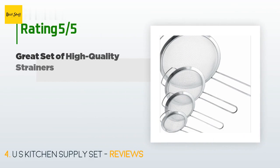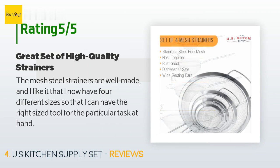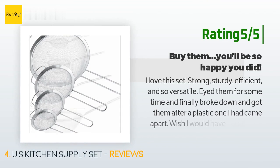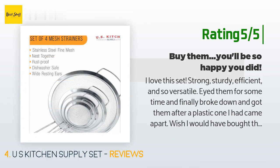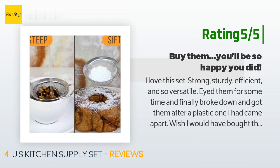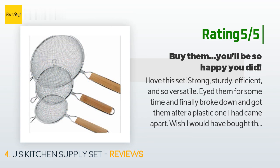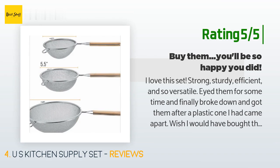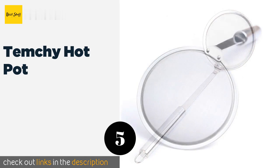This product is rated 4.6 stars from 822 customer reviews. A customer said: The mesh steel strainers are well made and I like that I now have four different sizes so I can have the right-sized tool for the particular task at hand. Another happy customer said: I love this set — strong, sturdy, efficient, and so versatile. Plastic breaks and doesn't come close to being sturdy like these. I've used them for straining pasta, heating small batches in hot water, sifting flour, dusting cookies with powdered sugar, etc. They nestle together nicely and take up minimal storage space.